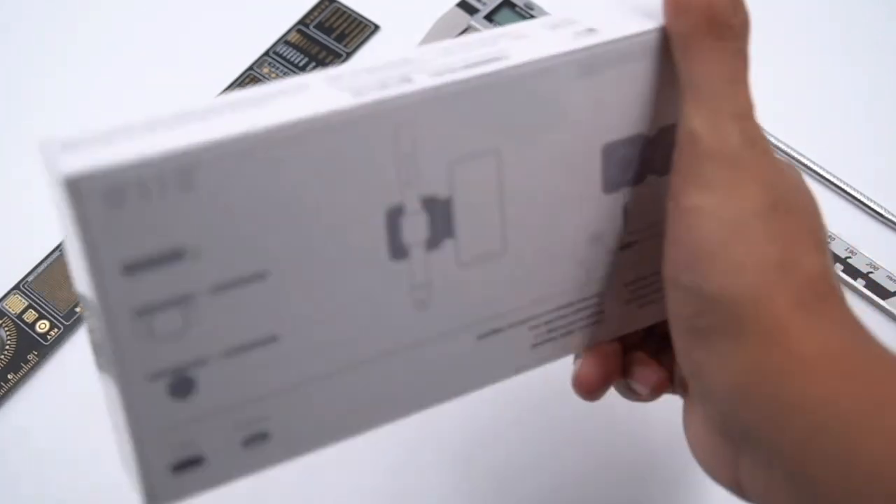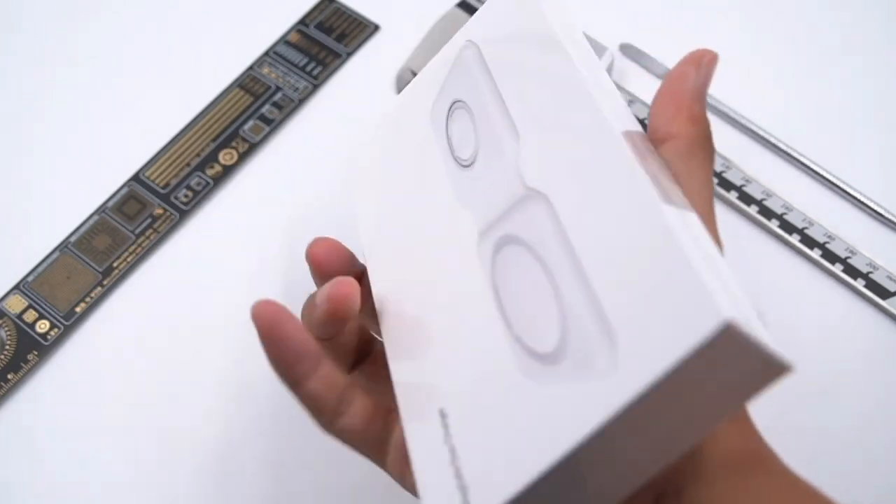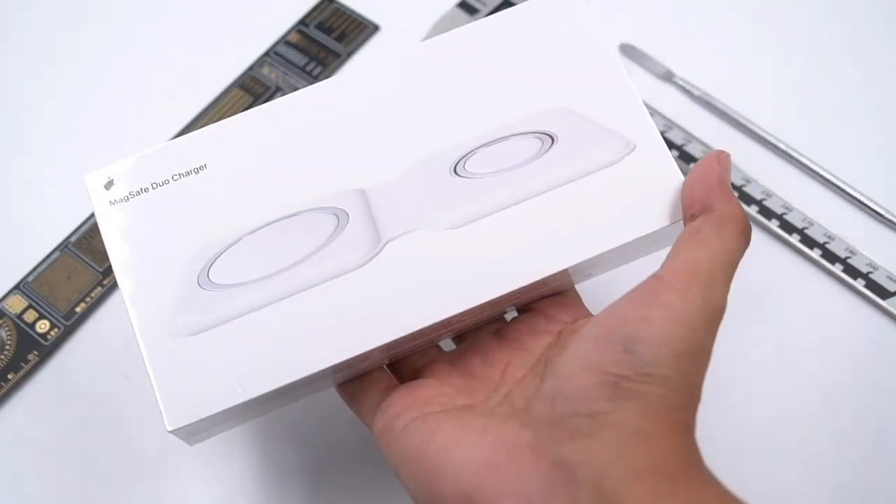The price reached $129, which is three times compared to a regular MagSafe charger. Let's go ahead to see why it will be that expensive.